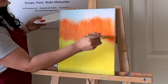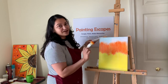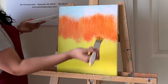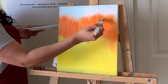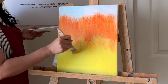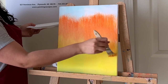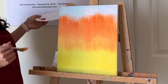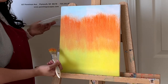Now the fun part — without taking more paint, use whatever is left on the brush. Go up and down between the orange and yellow zones. The more you move your brush, the more the colors blend. Don't be scared of how it looks right now — just keep moving up and down. If you have too much orange, clean the brush and add a little more yellow at the bottom.